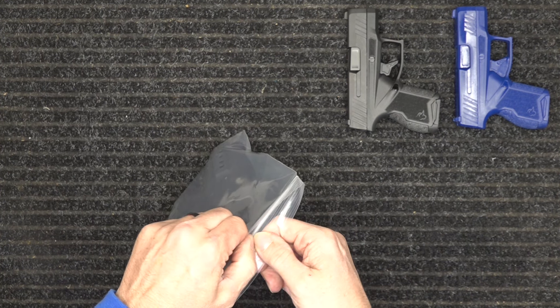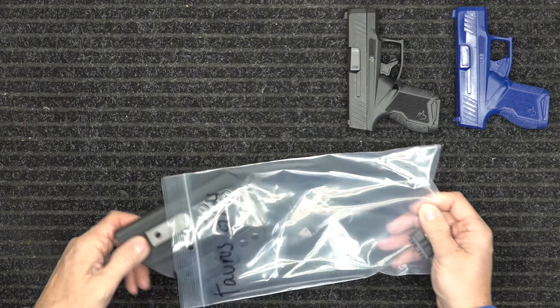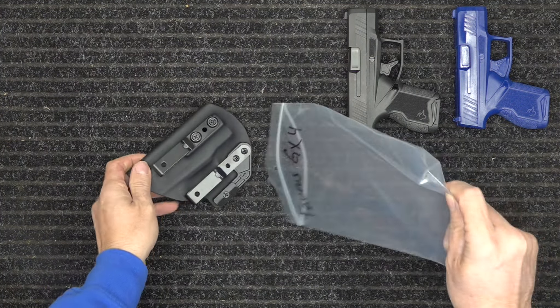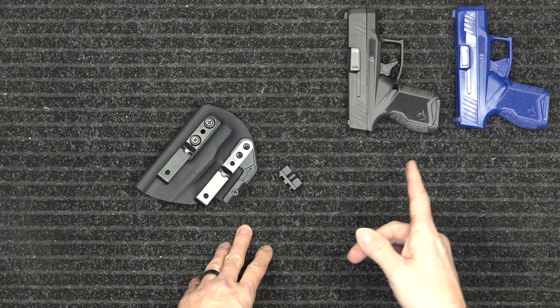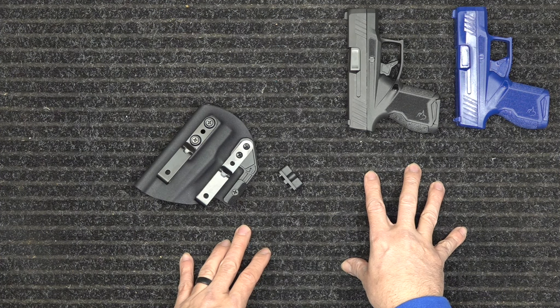We're a small mom and pop, so this cuts down on a lot of our costs so we can keep our holster prices fairly low. We are more of a custom mom and pop, however we do have stock items, and the GX4 is one of those stock items.